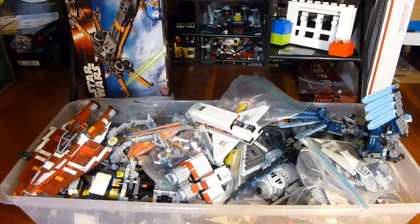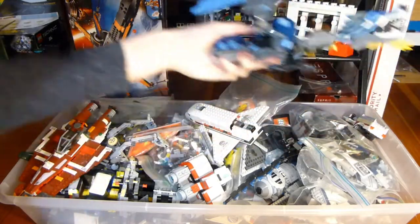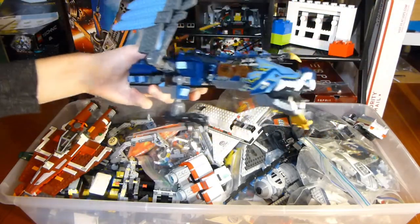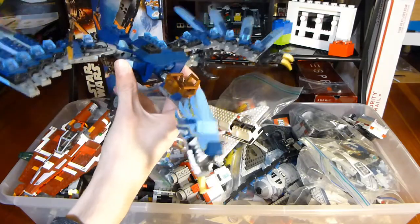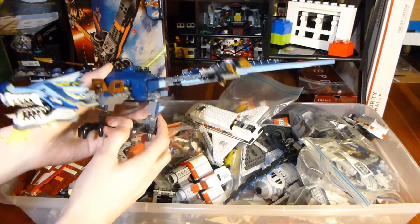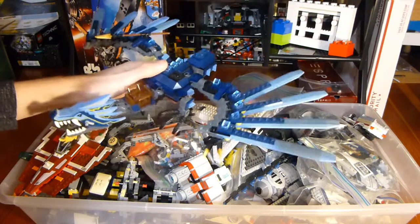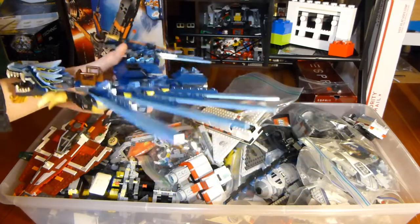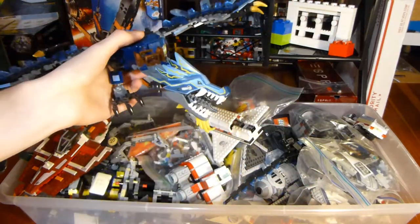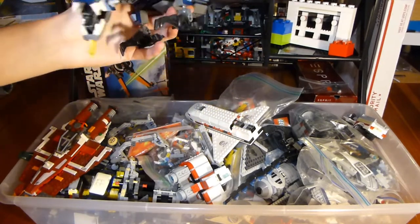Then we've got all this other stuff. I was digging around in here and found this — the Lightning Dragon from 2011. I don't own this set, and this is a pretty cool Ninjago set. It was relatively limited and it's relatively hard to find now. The cheapest used one on eBay is $175, and this head alone, I looked it up, was like $15 for just the head.